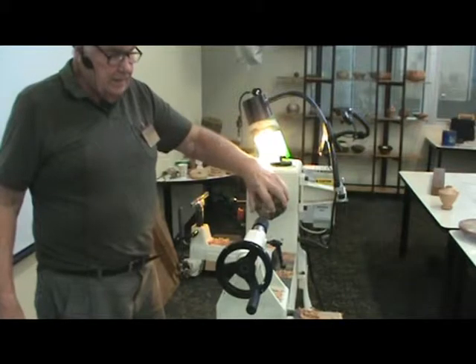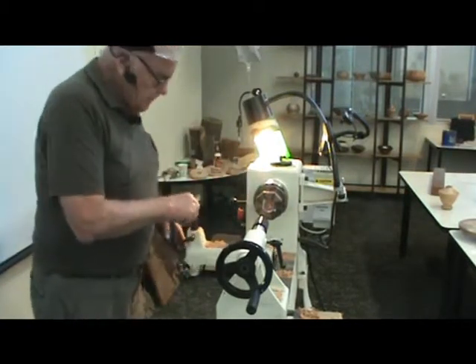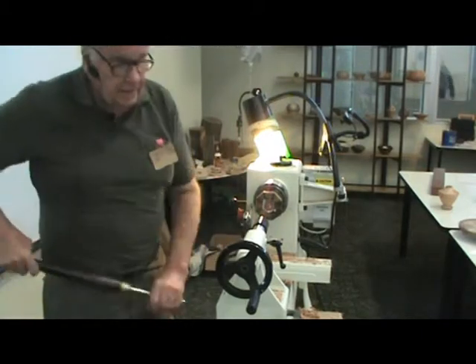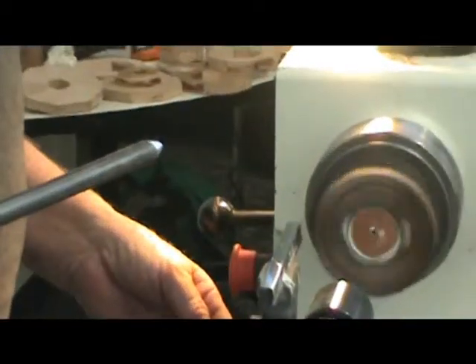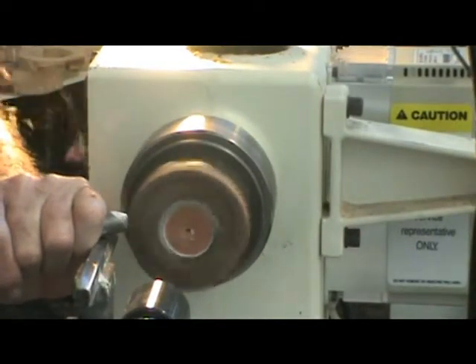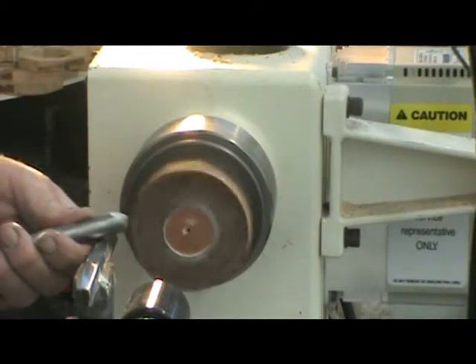Now the next thing I want to do is start shaping this. That plug might spin in there, so I'm going to do the outside first and give it just a second or two to set. It doesn't take long before it's tight. You were asking me about how many pieces do you put on before you turn? Usually one — why should I reach way in there? I don't have to.